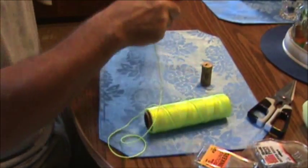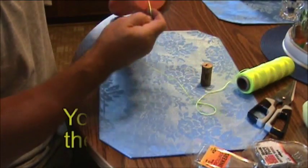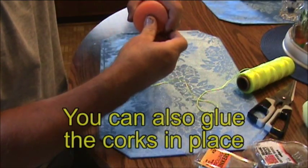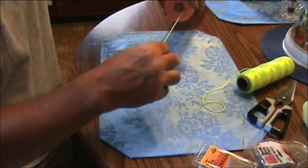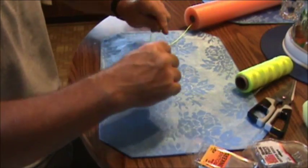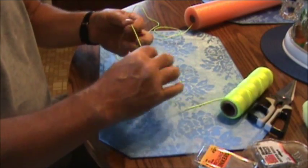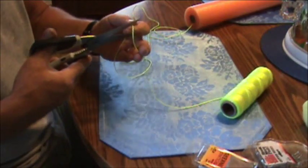Now the other end — kind of pull it, send that cork up in there, give it a little bit more string. Now we'll pour out a few feet of line. It looks good — cut it.